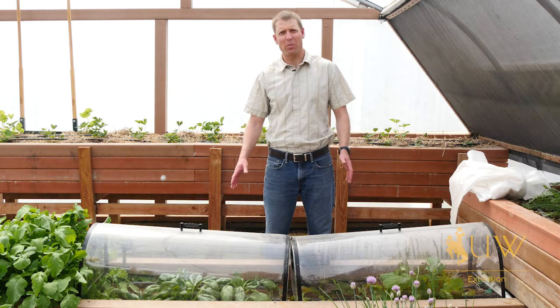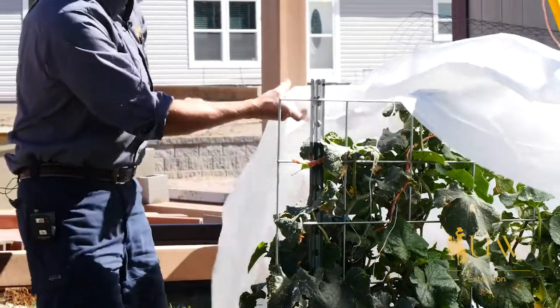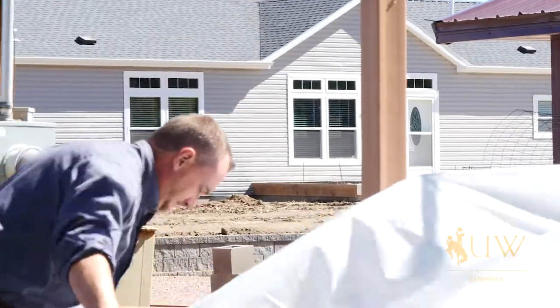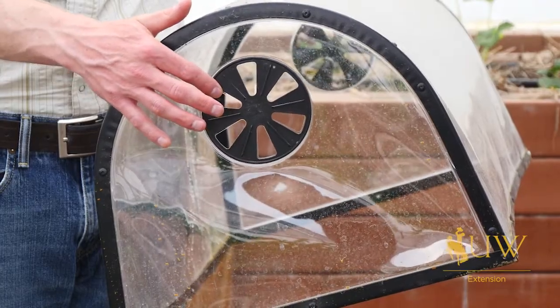We can add a variety of options to help them along, such as row covers, which would be a material that's like a fabric — it allows some light to come through yet helps retain some of the heat and moisture that the plants need. Or we can be a little more fancy and use some covers such as these that have vents on the end that we can regulate the amount of airflow that comes in and out.